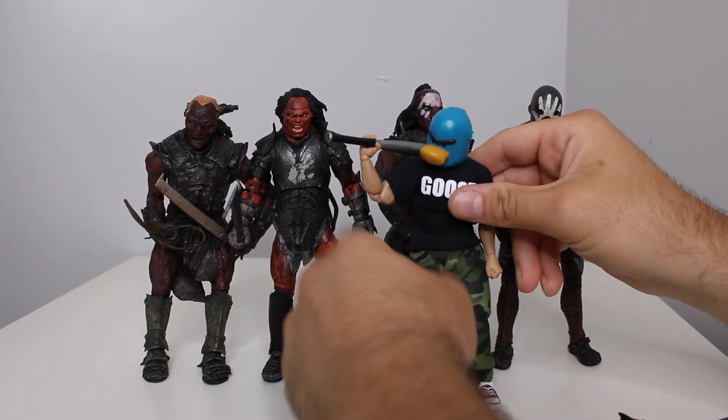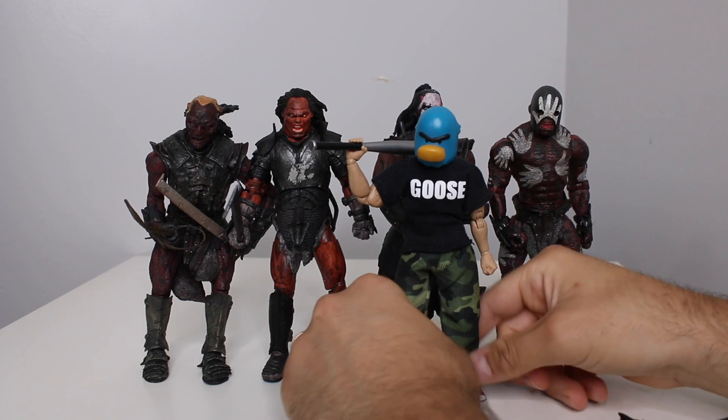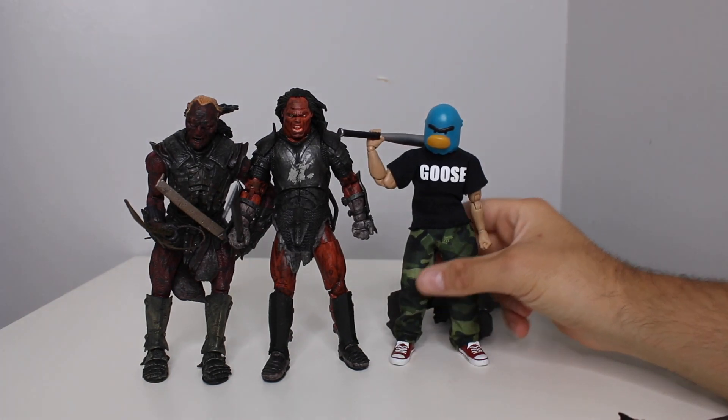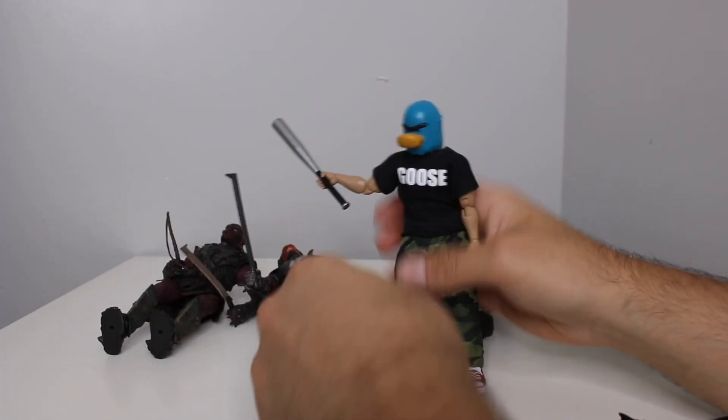Always got to compare him to my character, Goosefaba — Google it. We're going to be doing another release soon, so check him out. Love Goosefaba. Oh, look at him — Goosefaba would definitely just gonk him on the head like that. Boom.